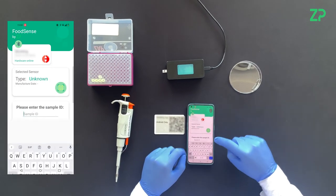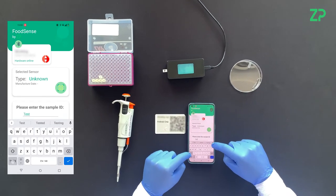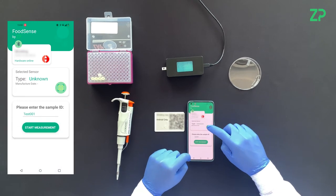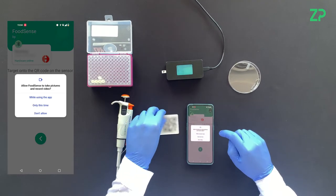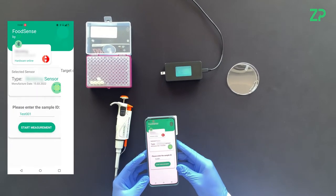A Test ID is then entered to give each test a unique identifier. To gather calibration data, a QR code is scanned for each test.